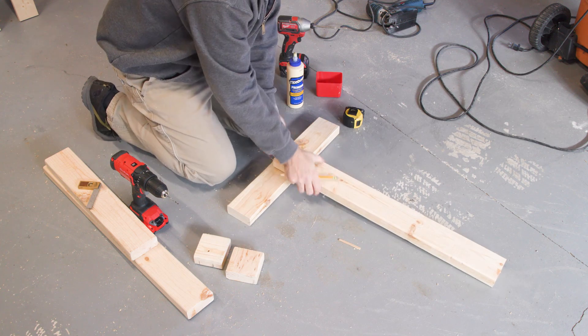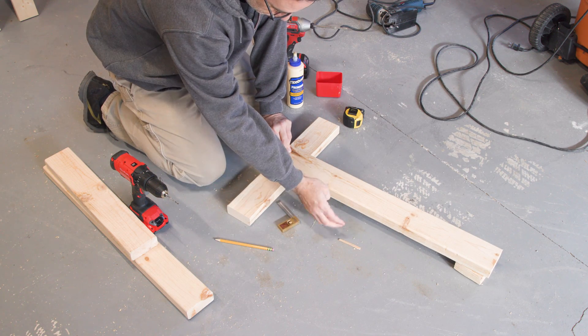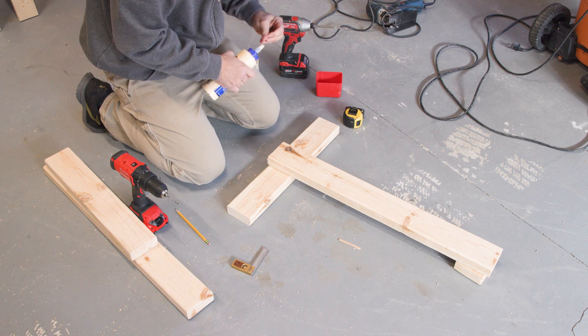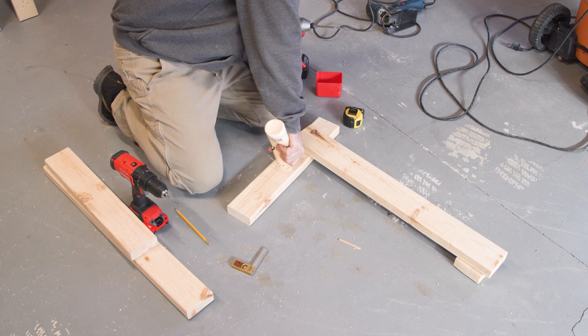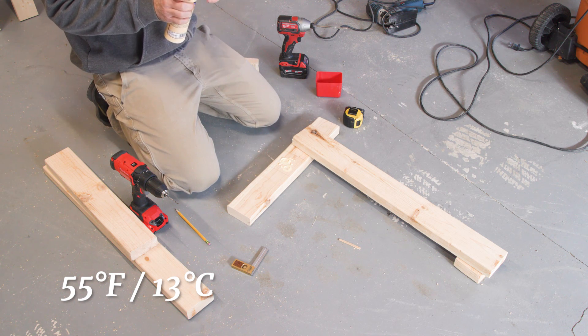We'll assemble the legs of the stand first. A piece of scrap helps support the upright while I use a square to get it all aligned properly. By the way, if you have to work in a cold shop, it's a good idea to keep your glue inside the house and possibly take the parts into a warm place to help the glue cure. Titebond II really doesn't want to be in anything lower than 55 degrees Fahrenheit or 13 degrees Celsius.